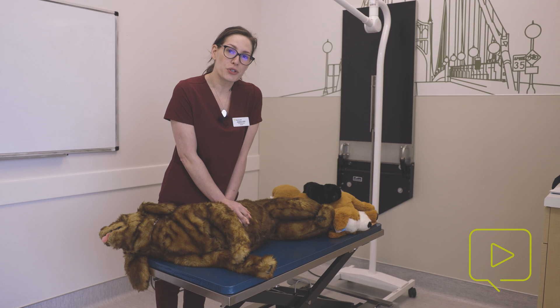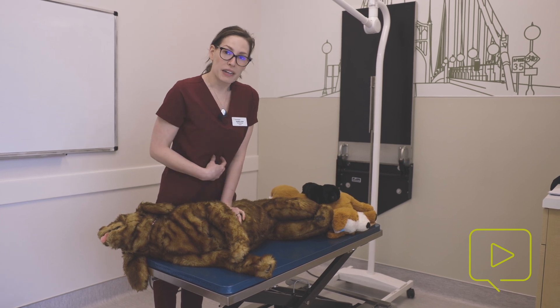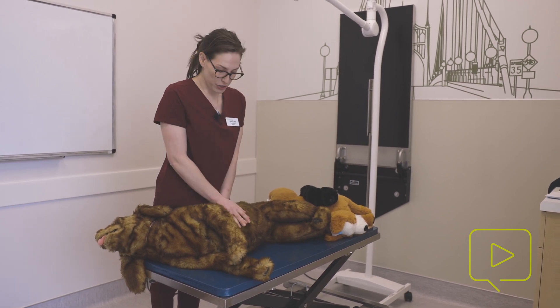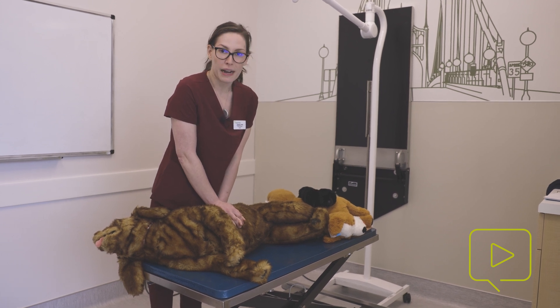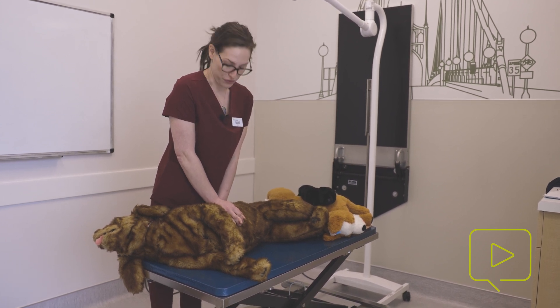Another important thing to remember is to use your body weight and your stomach or your core, not your back, when you're doing compressions. Being up over the patient will really help. We're already prone to back problems, so just be careful and take care of yourself using your core.